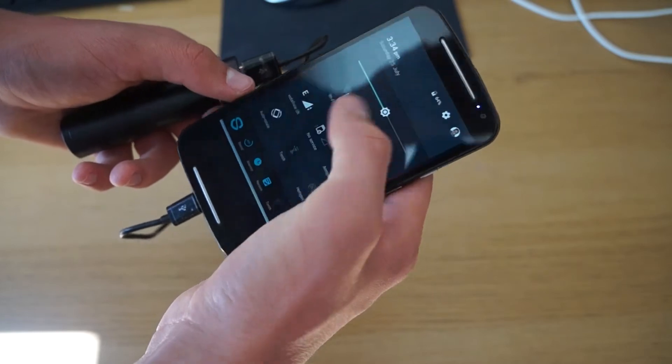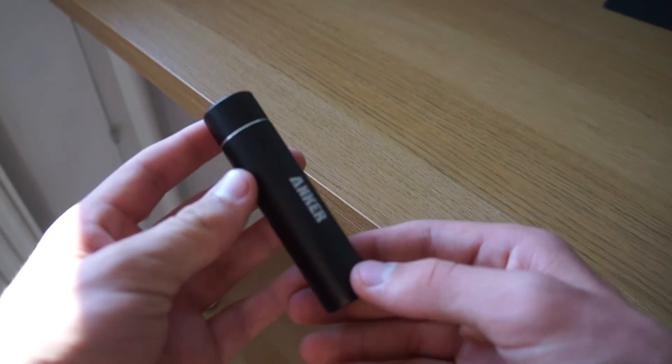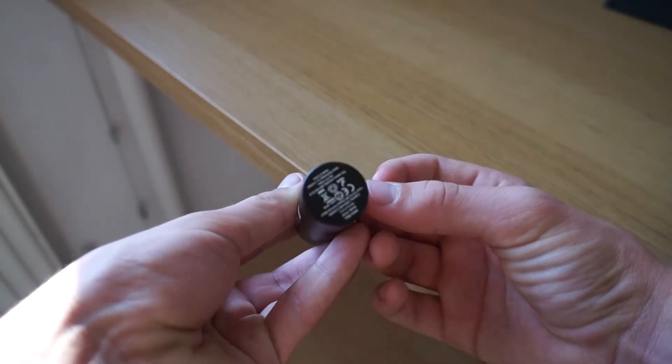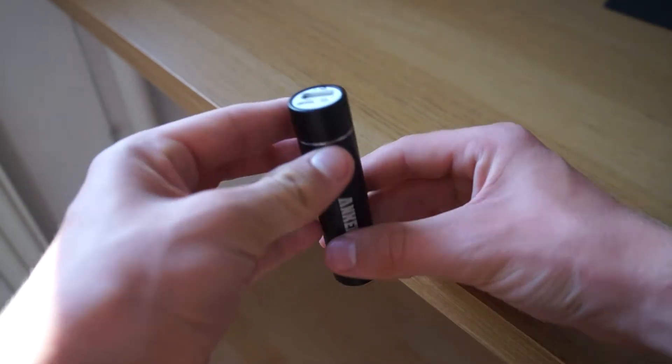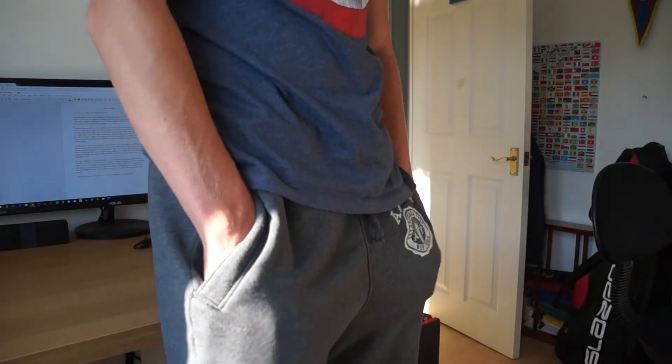Now for my review of the Anker power bank. Firstly, the design is great with a small lipstick-size casing which is available in multiple colors — as you can see I went for the black one as it was the most appealing for me. The paint is also matte so there are no fingerprints to worry about. Overall the device is built like a brick and can fit into children's and adults' pockets perfectly.